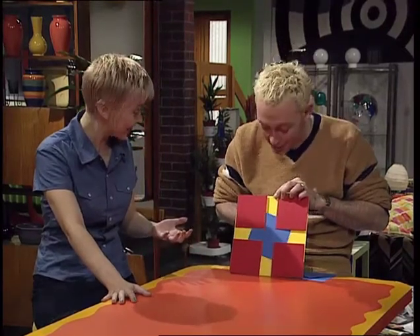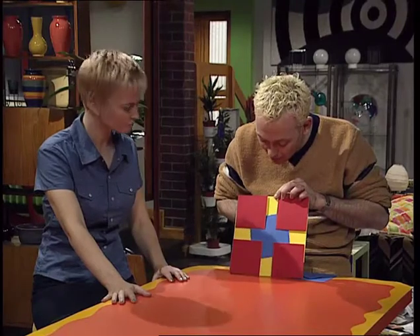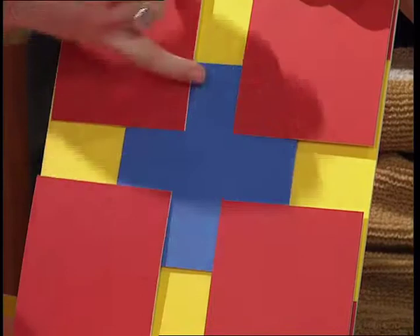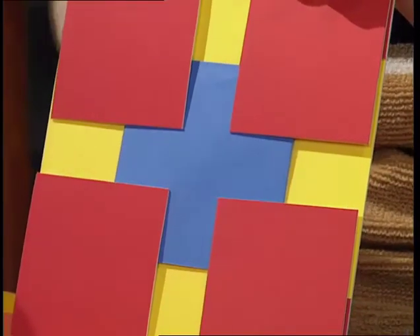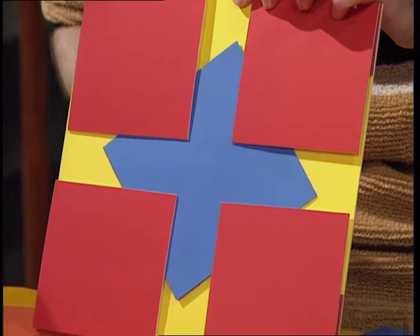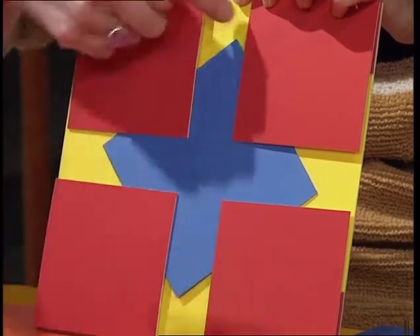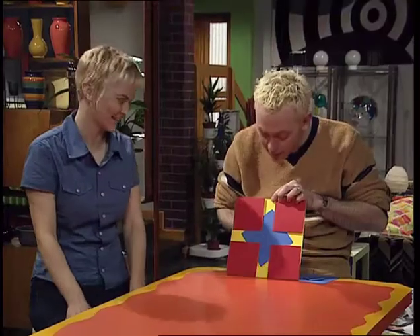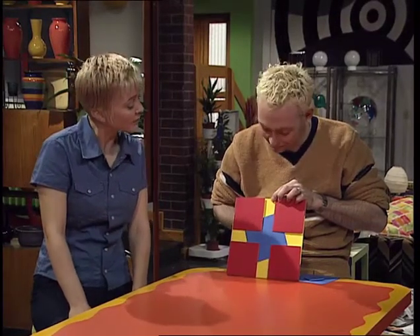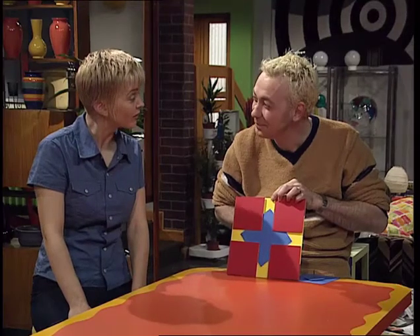Well, it actually only looks as though it's getting larger and smaller. When you see the square in that position, you can only see the distance between the two straight sides of the square. But when I rotate it, the corners come into view, and then you can see the much greater distance across the diagonal. So it appears to be getting larger and smaller.